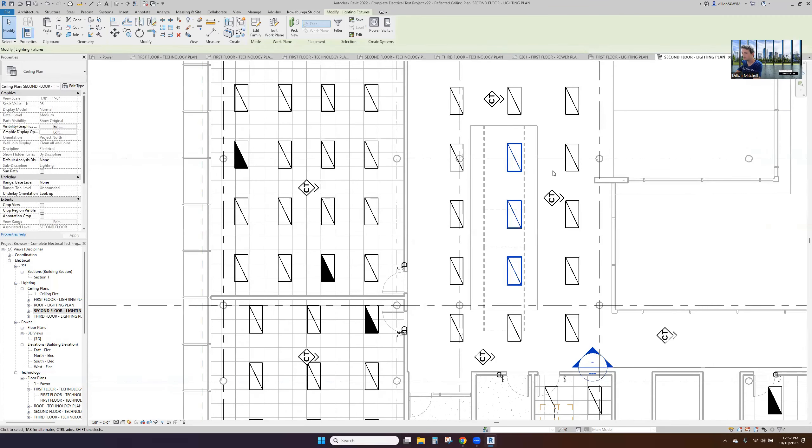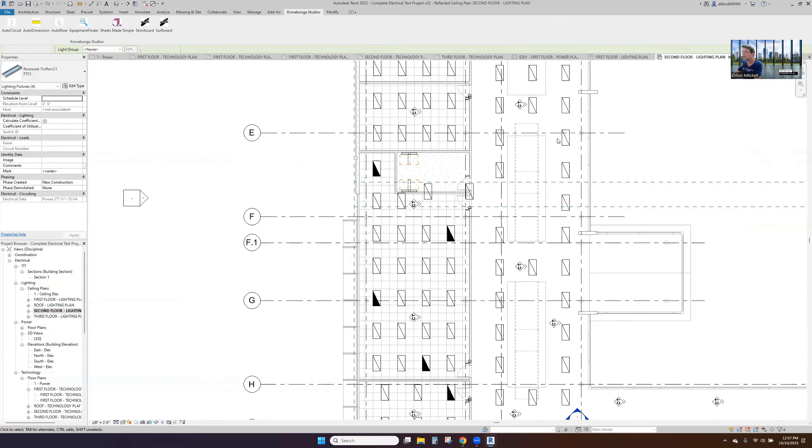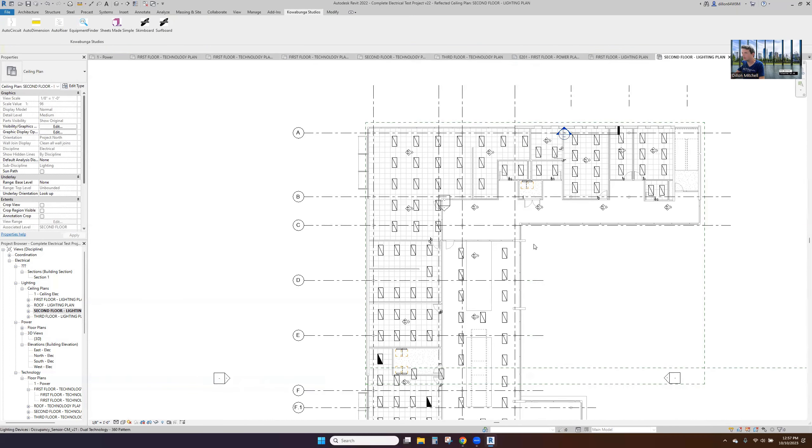Making some pretty quick layouts and decisions — we're going to have 40,000 square feet of full lighting, power, and fire alarm done here in short order. You guys get the picture.